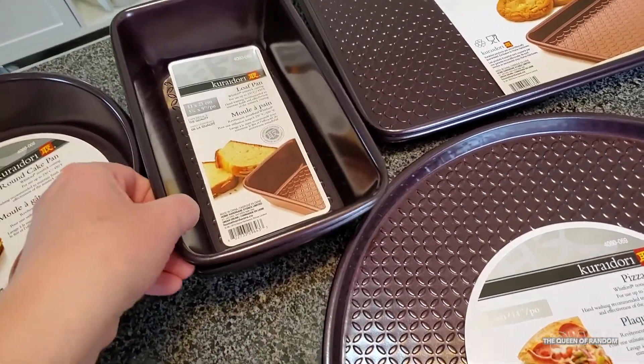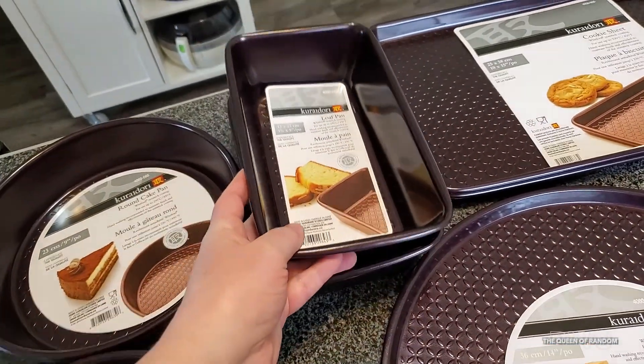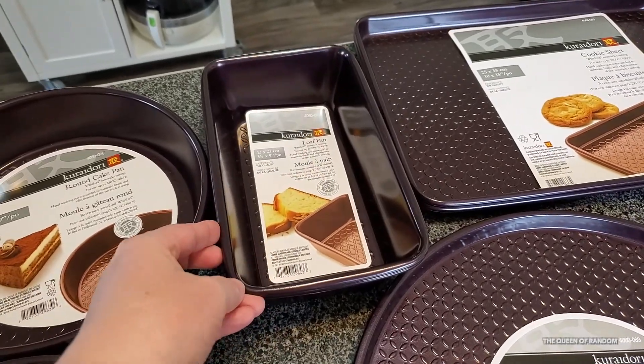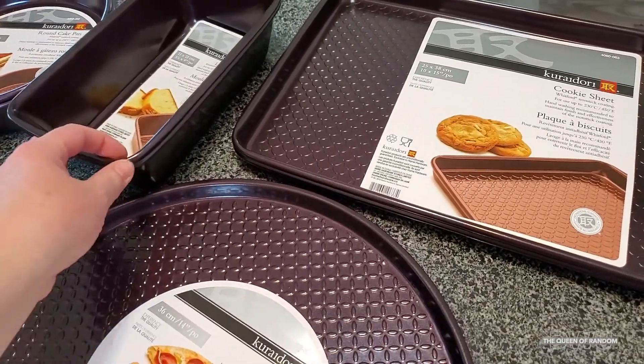I also got a couple of bake loaf pans because I'm going to be making banana bread. If you want to check out that video once I have it up, I'll link it to this video showing you that I'm making some banana loaf.